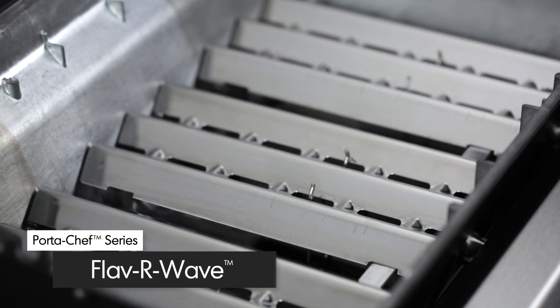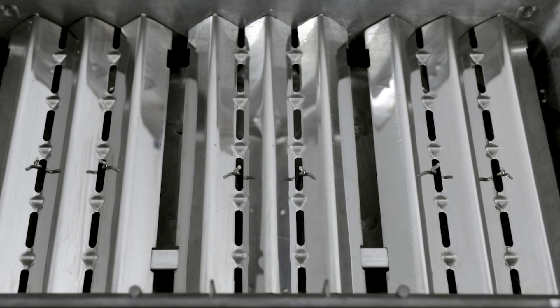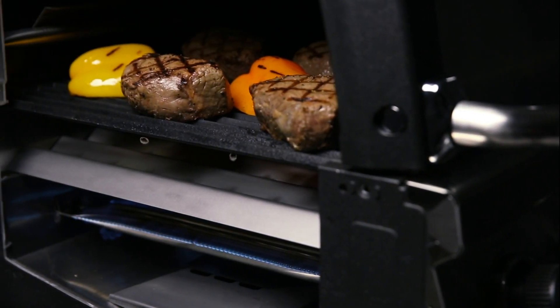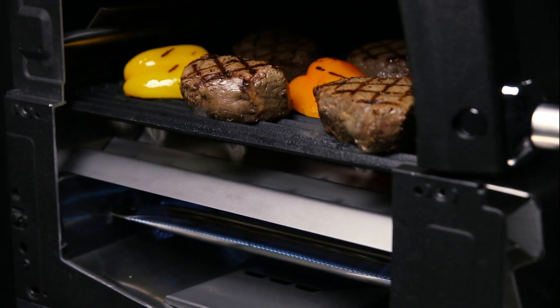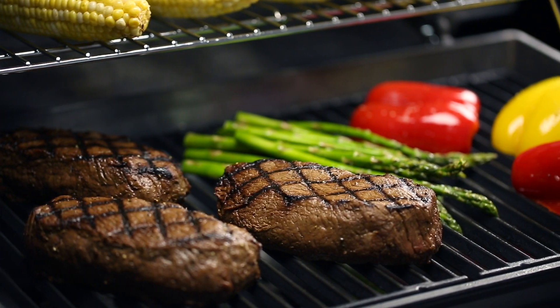The stainless steel flavor wave cooking system provides superior heat distribution across the entire surface of the grill and protects the burner. Drippings that fall under the flavor wave are instantly vaporized, and the vapor created through this process infuses back into the food for that unmistakable barbecue flavor.